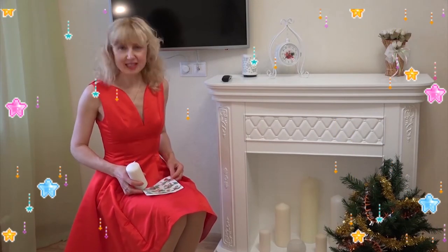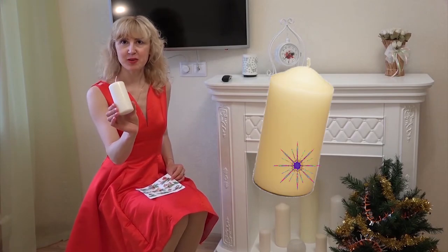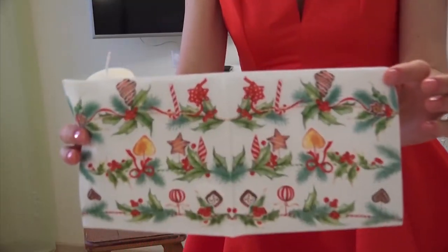Hello kids! Today we are making a new year gift. We'll decorate this wonderful candle. I have prepared a beautiful napkin for this. See how colorful it is.